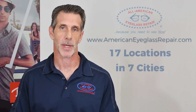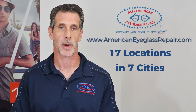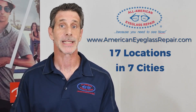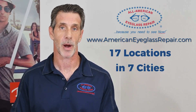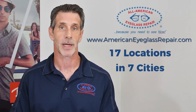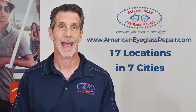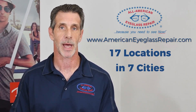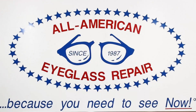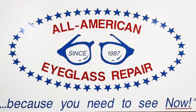For more information on how to get your Silhouette frame repaired — either by replacing a part or having it welded — please contact All-American Eyeglass Repair. Go to our website at americaneyeglassrepair.com and go directly to our Silhouette page. If you have any questions, you can email us or call us at the information provided. All-American Eyeglass Repair — because you need to see now.